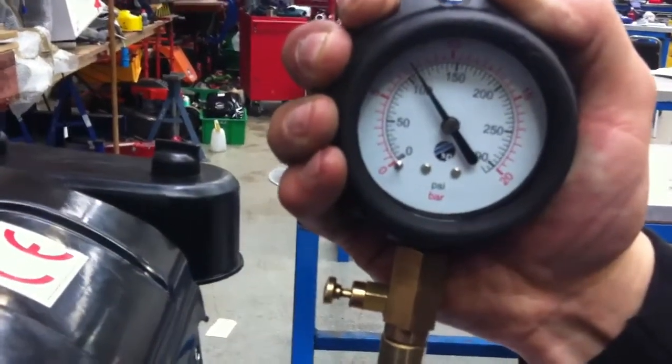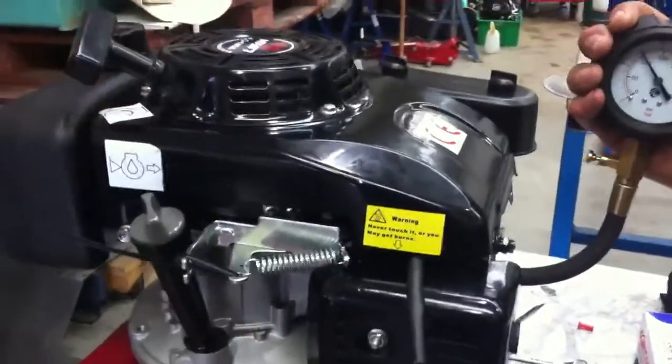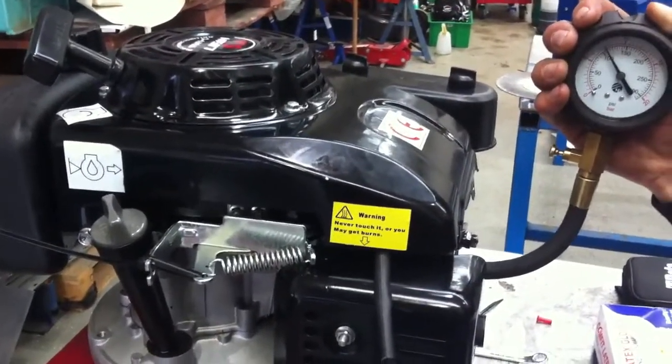We're getting seven and a half bar on the compression gauge. And because this is a brand new engine and we know it's in perfect working order, we can take that as a reference figure. So that's checking the compression on the single cylinder 4.5 horsepower engine.